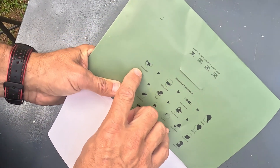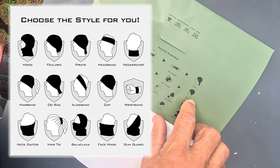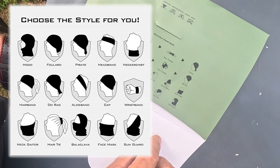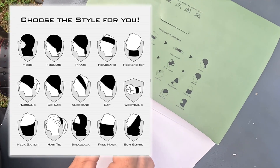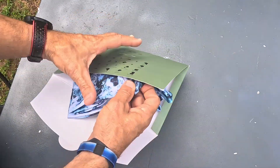There are a lot of different ways of wearing this thing. You can see how they have it broken down here — different ways you could wear it. You could do the pirate style, the beanie style, like a face mask, a hair cover. There are a lot of different ways that you can do it.